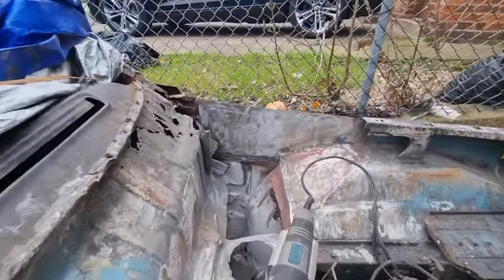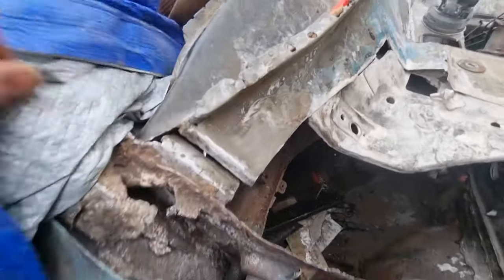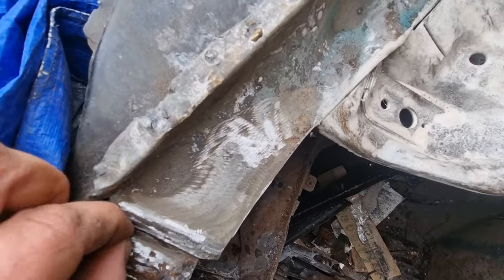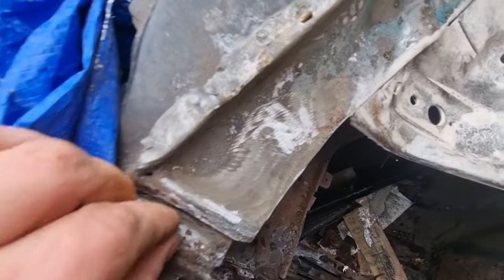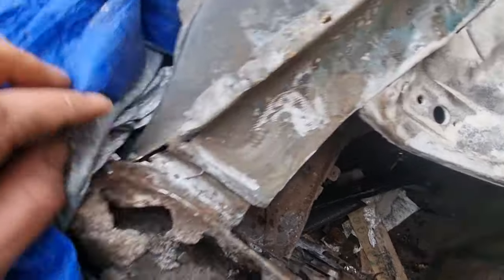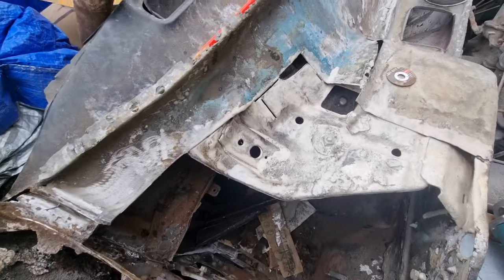I haven't done that side — I've changed my mind about that, because I can repair all the inner floor down there with that out. I'm going to get back to this and I'll bring you back for another look in a bit. Bye bye.